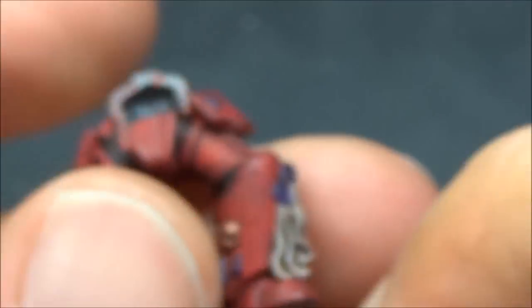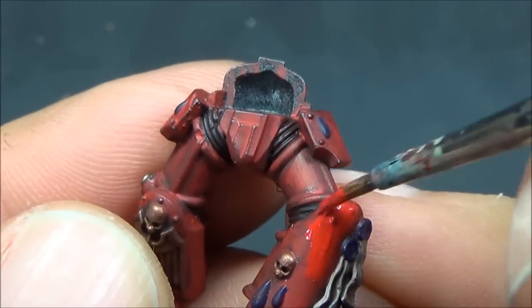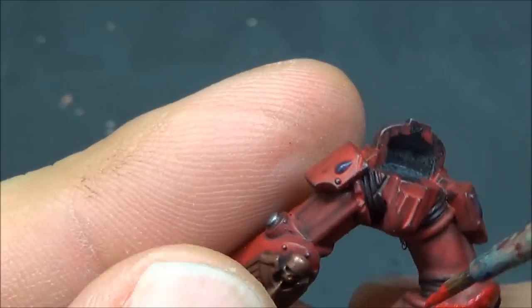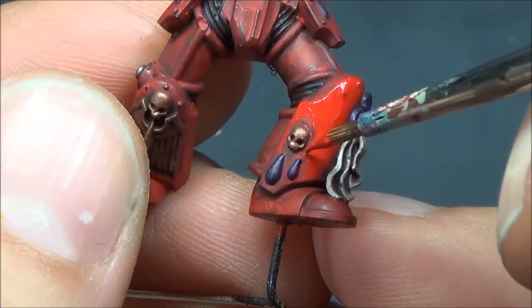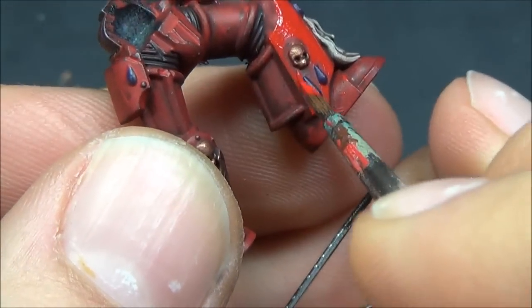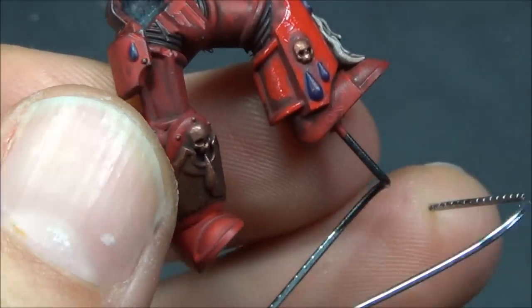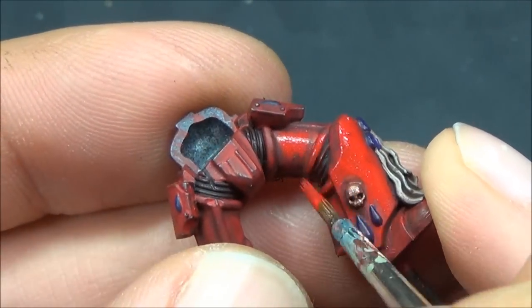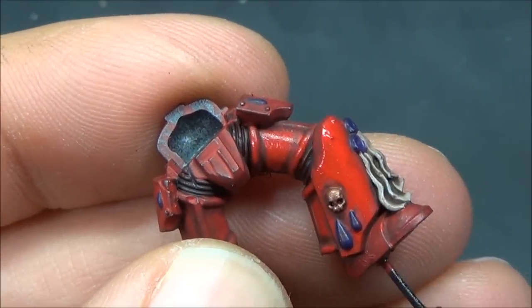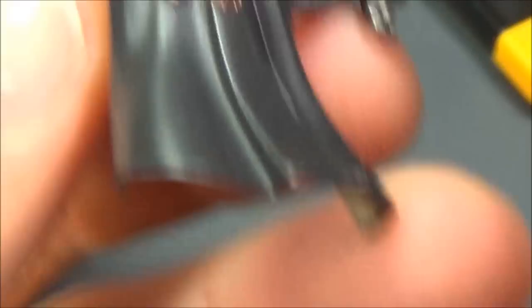Some Nuln Oil there for the other metallics, then going back with Mephiston Red over all the base colors — just trying to get all the solid areas a nice bright red. This will help make sure I have a solid-looking final red. Just trying to avoid the recesses and hollow bits — not too worried about getting it perfect, as it will blend a little with the previous layer.